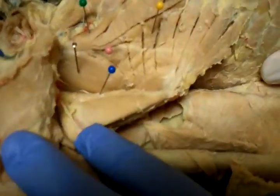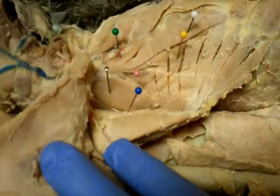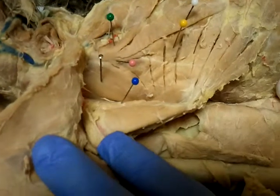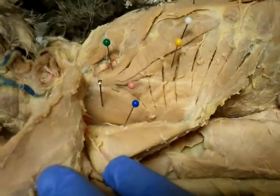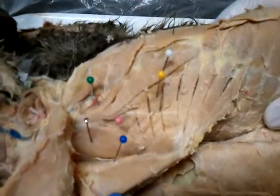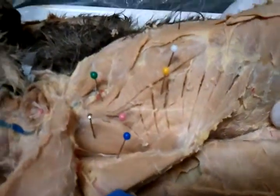And then the blue one is the teres major. And then the silver one that's under the scapula — this is the subscapularis.